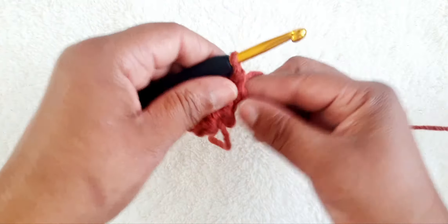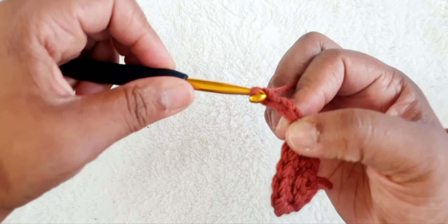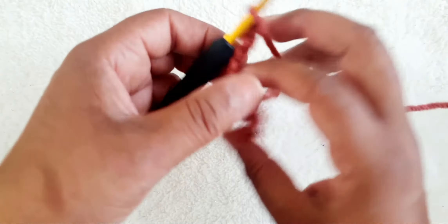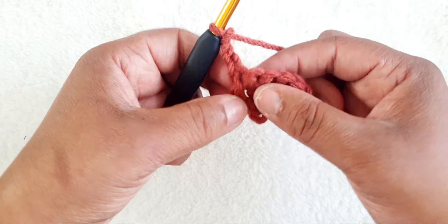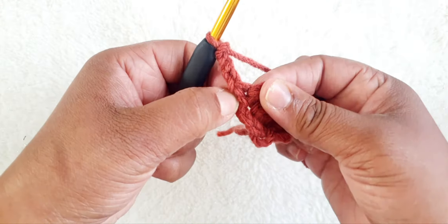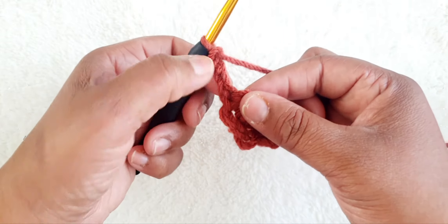We're going to chain three: one, two, three, and we turn our work again. And we're going to do treble crochet all into this section here — to the first one. So we're going to do another five treble crochets in here, so we'd make it six.